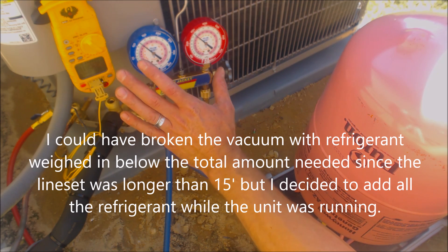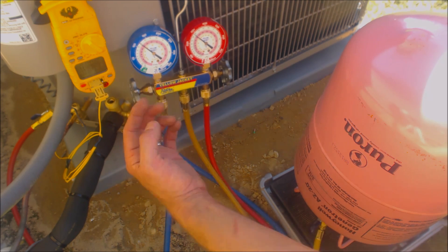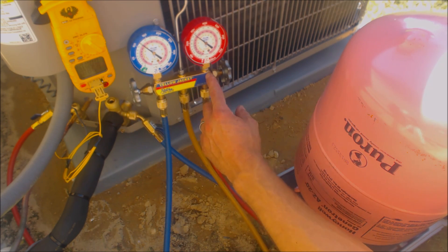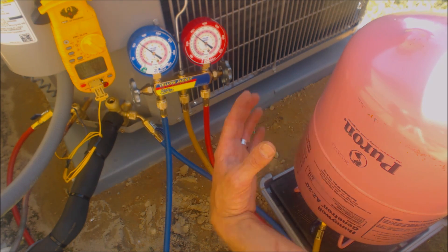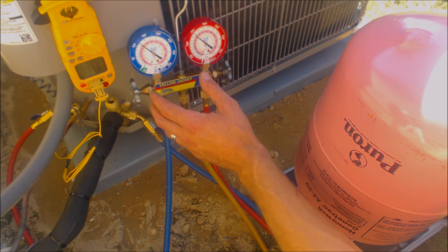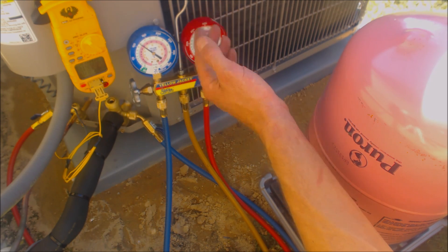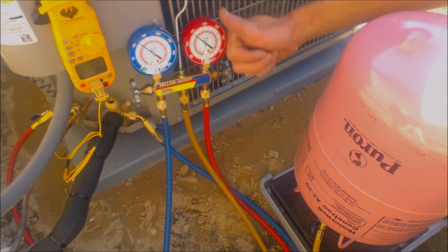As we add refrigerant into the low side — which is lower pressure than the bottle, while the high side is higher pressure than the bottle — what's going to happen is the head pressure and the saturated temperature in the middle of the condenser coil is going to rise.